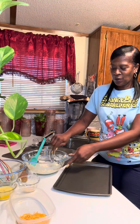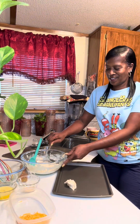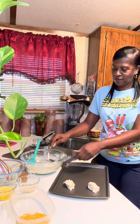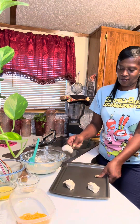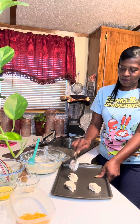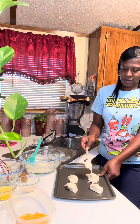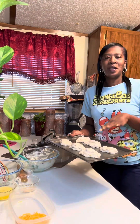Now we're gonna take them by the spoonfuls and put them on our cookie sheet. Some big, some small — we're gonna eat them all! We're gonna put our all-different-size biscuits in the oven.